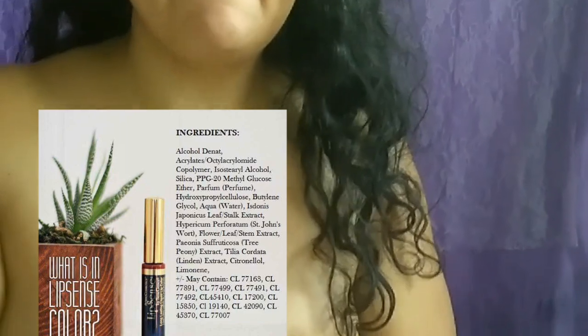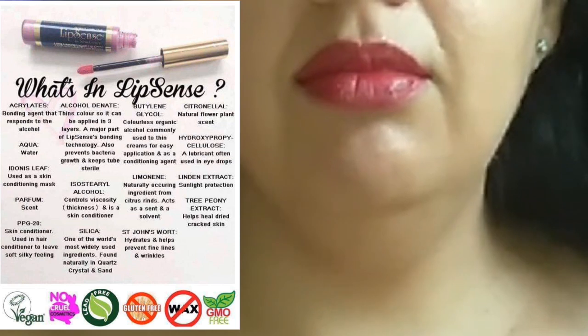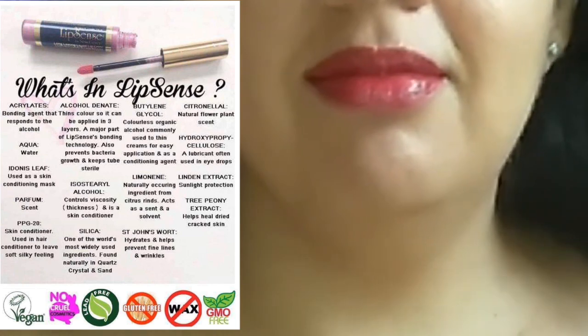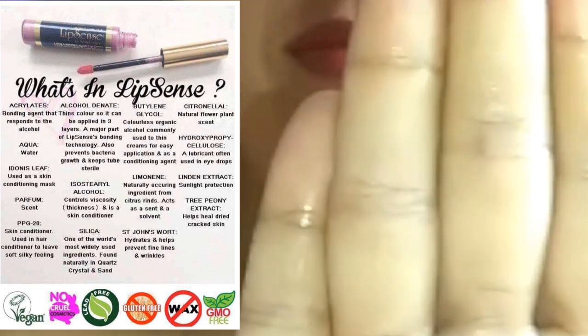Now we're going to test out the product and see if it doesn't smudge like it claims. She's going to try the finger test first. There is no product transfer — the only thing that came off was the lip gloss, but that's expected.